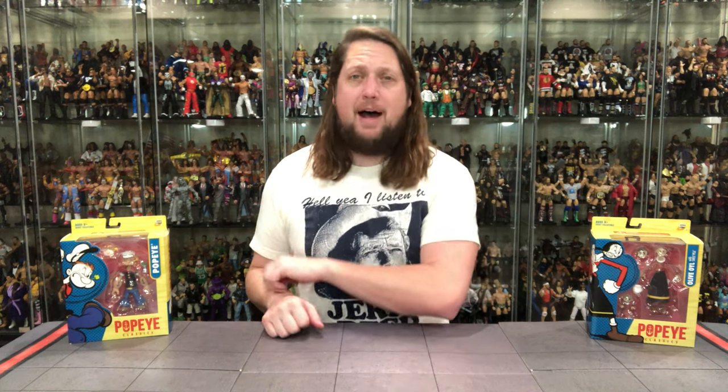Welcome everyone, Kyle here, and welcome back to the channel for something entirely different. Here today from Boss Fight Studios — Boss Fight usually means wrestling figures here on this channel, but not today, as we're taking a look at the Popeye Classics collection with Olive Oyl and Popeye.